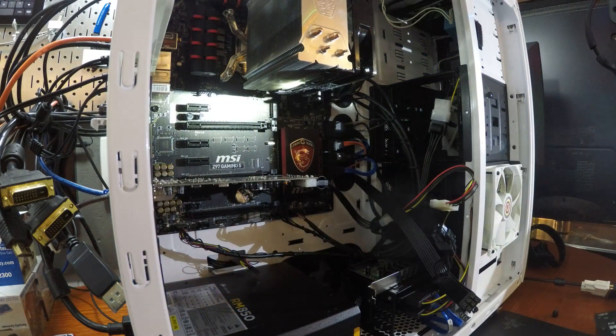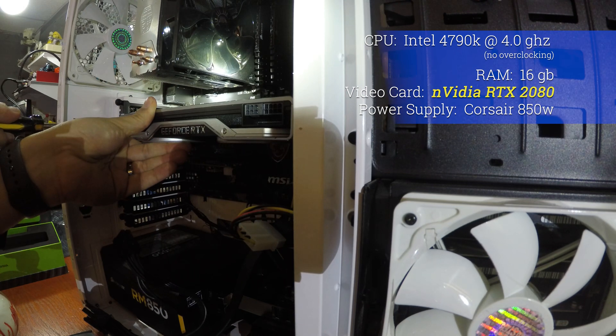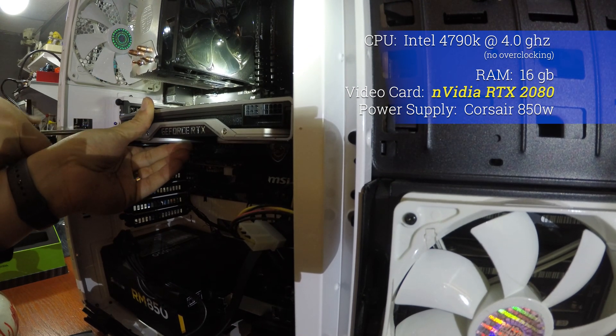So we're going to swap out the GTX 970 with the MSI Dragon and we're going to put on a few pounds here. In goes the RTX 2080.